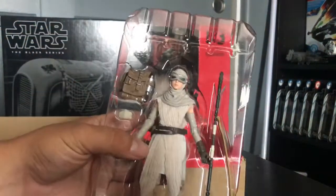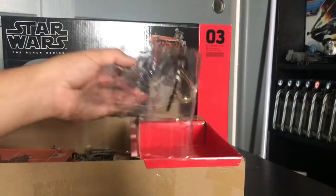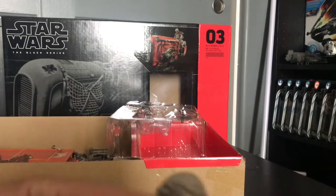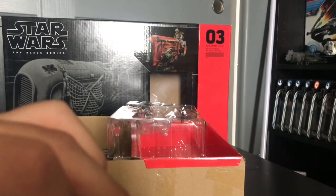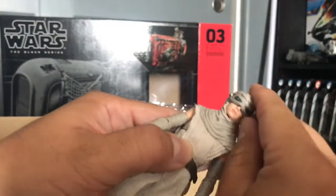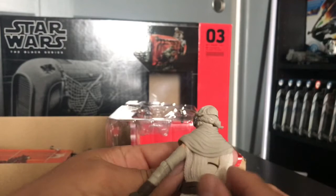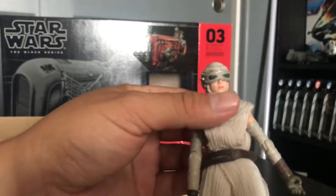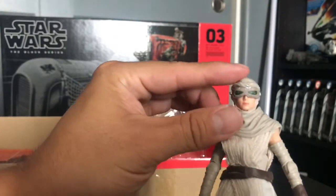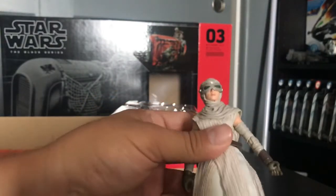Let's take a look at the Rey figure real quick. It does have her mask, but I'm not sure if that's removable or not. To be honest, I don't think it is — nope, this is part of the sculpt. It rotates, but this part is not coming off. The soft goods are only her little wraps there, and the part of her actual wrap that goes over her head is not soft goods. So it's not entirely all soft goods, but that's okay.